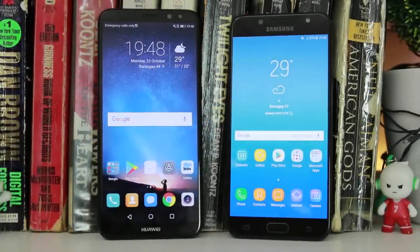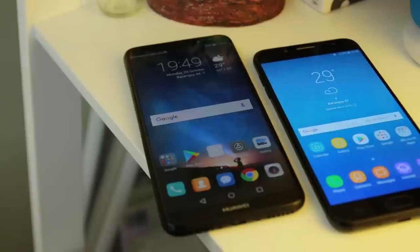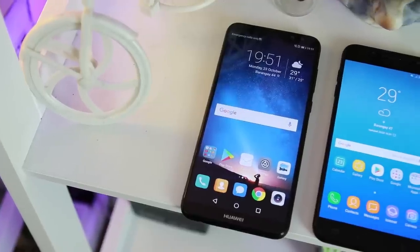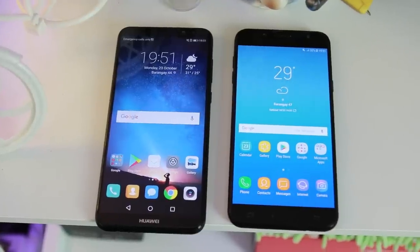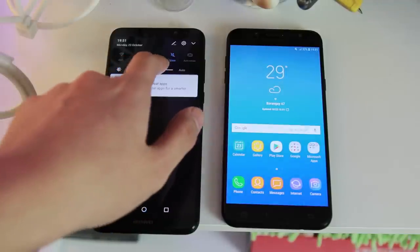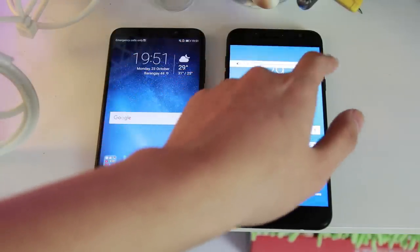The Nova 2i has a slightly larger 5.9-inch IPS LCD display with 1080 by 2160 resolution, while the J7 Plus has a 5.5-inch Super AMOLED display at 1080p. Colors on the Nova 2i are softer compared to the dynamic tones of the J7 Plus, and brightness levels look somewhat the same — but we'll let you decide for yourselves.